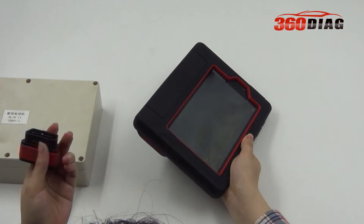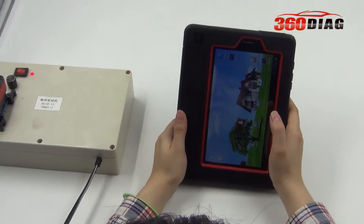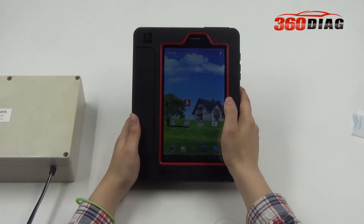X431V Bluetooth connector. This connector pairs via Bluetooth with the main unit.